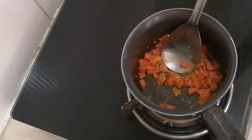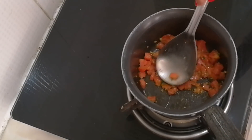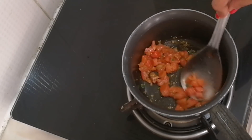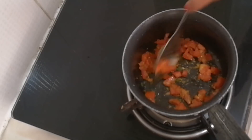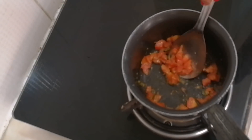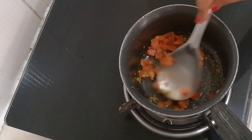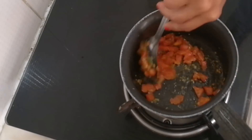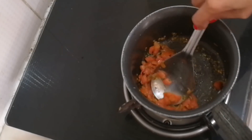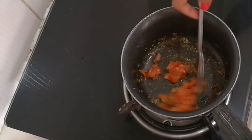Just press gently so that the tomatoes release their flavor and get nice and soft. You can see the tomatoes are now nice and moist.